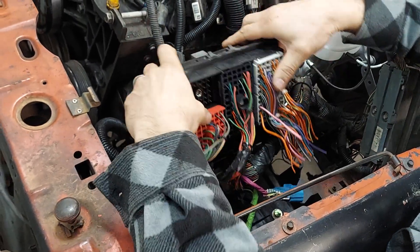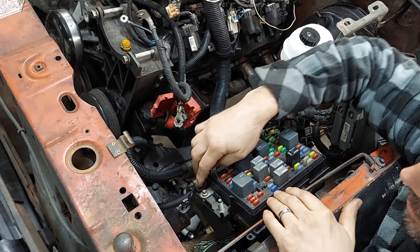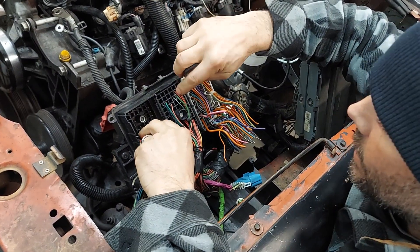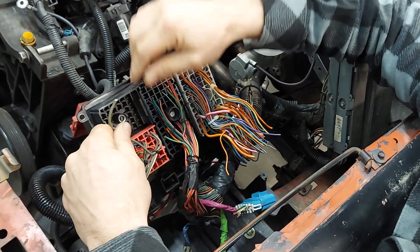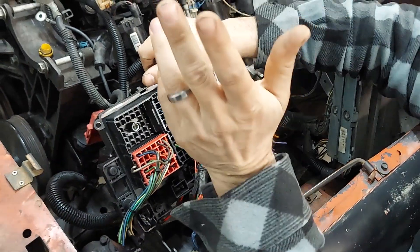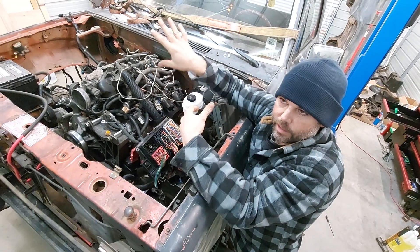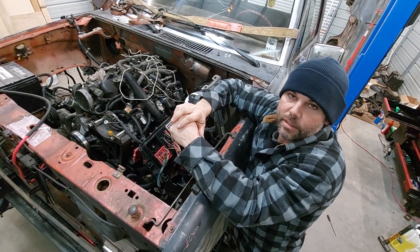To recap: you've got battery constant power, then you've got A9 that powers up the computer, then you need E2 switched power to get to the transmission, and then you've got F1 for your fuel pump. That'll get your swap running. There are a couple other hookups I'll show in a later video — the OBD1 port, your torque converter lockup wire to go to the brake switch — and that's really all you need to be running and driving. Stay tuned.